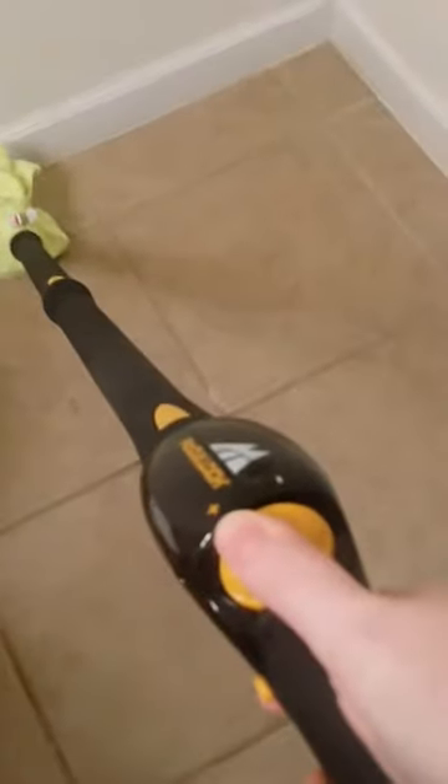Using the McCullough MC1385, I have taken the triangle scrub brush and wrapped a microfiber towel around the end of it, and I have turned my temperature the entire way up. Okay, so then I'm just going to start steaming.